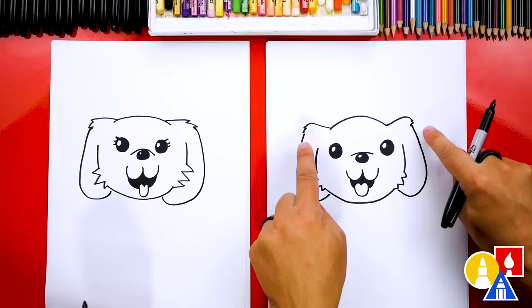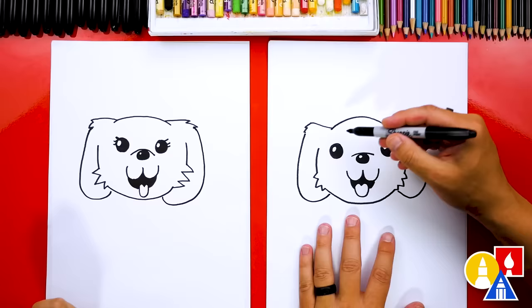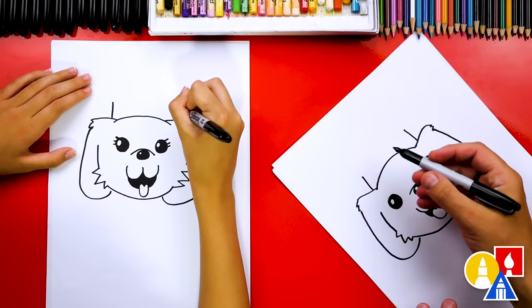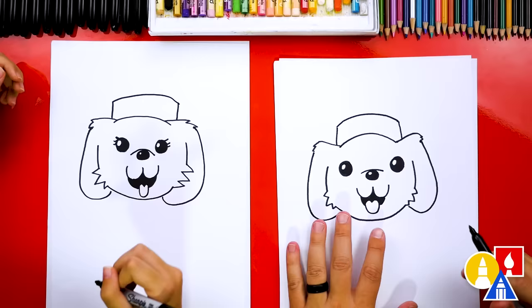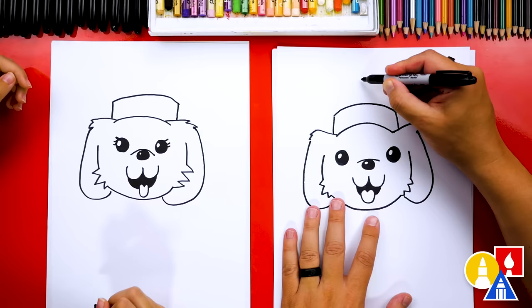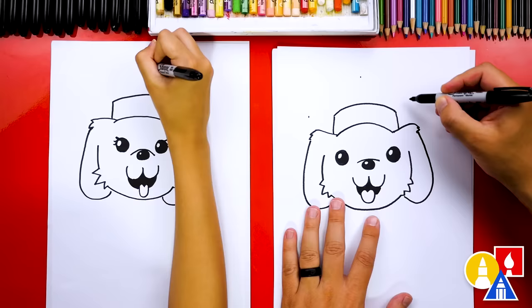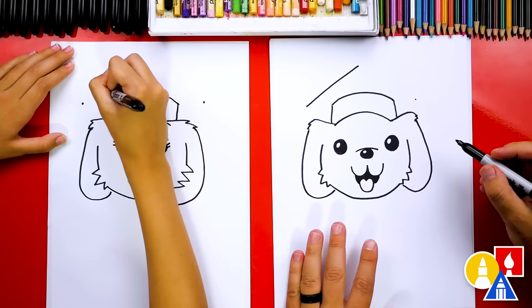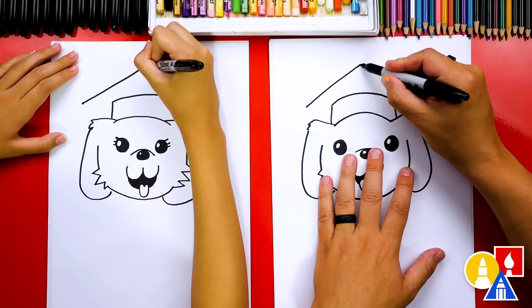Now let's draw the cap so it looks like our dog is graduating from school. Draw a line coming up on the left and also a line coming up on the right, then connect these two lines with a curve that comes up and back down. Graduation caps have a square on top, so draw guide points on the left, right, and middle, then connect the middle point down to the left side and down to the right side.